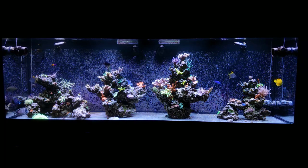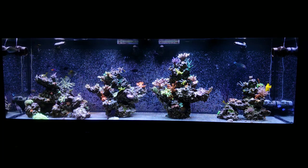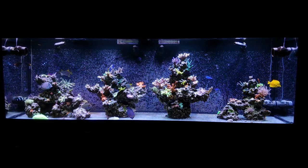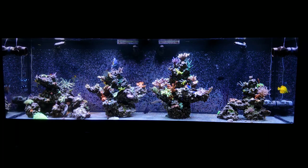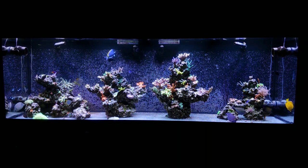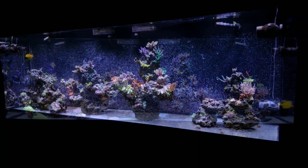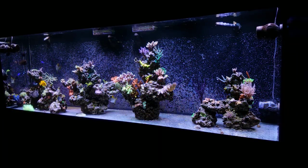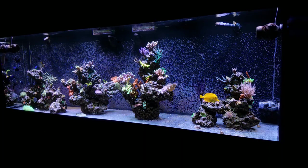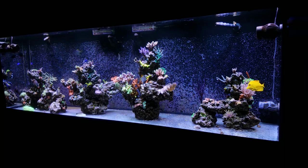The AP700 does have an awesome spread, nice controllability, and the fact that it's not open for anyone to log in and mess with is a nice aspect of Kessils. They're roughly the same price per puck or group of LEDs, so it really comes down to what you want to use. I'm glad I got the AP700 so I could see the difference between the two. I like the AP700 on the frag tanks for its spread and coverage, and I love the XR15s for their light penetration — getting 200 PAR at the bottom glass of a 30-inch tall tank is pretty awesome.